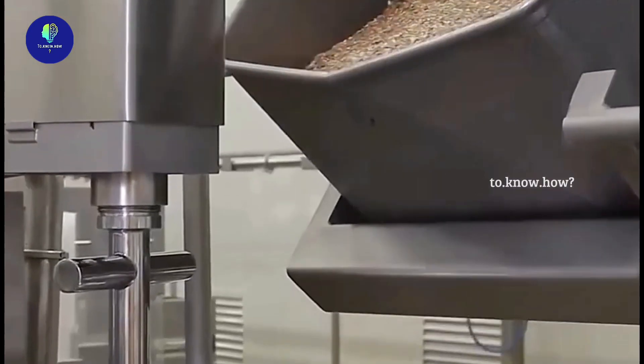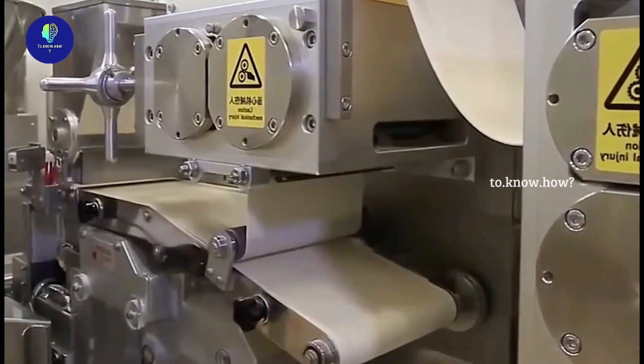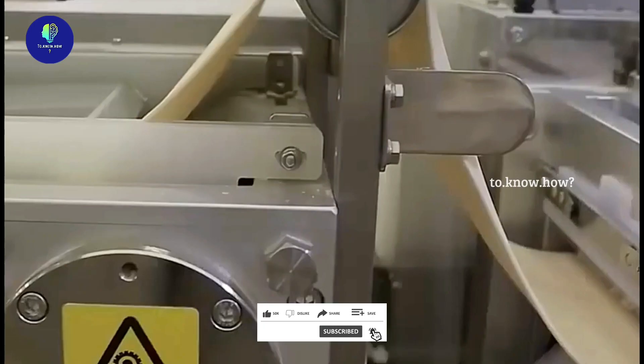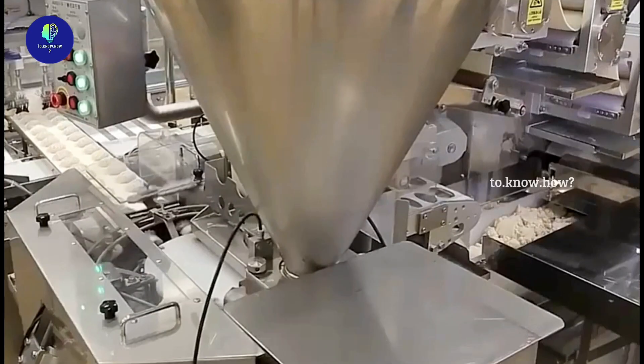Inside the mimos, veg and non-veg fillings are made as per requirement. At the same time, in other places, flour and water are mixed with some preservatives and the dough is kneaded. Like a sheet, it is loaded and unloaded through various machines to get it in perfect condition. This sheet is then passed through a cutter.